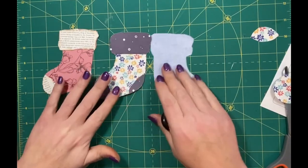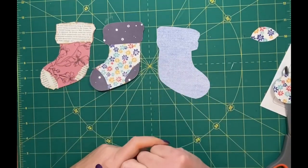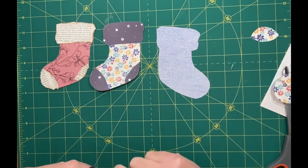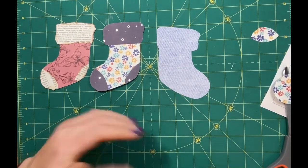Hey, and welcome back to The Trucking Scribe, it's Hester. I am working on a sock tag swap.